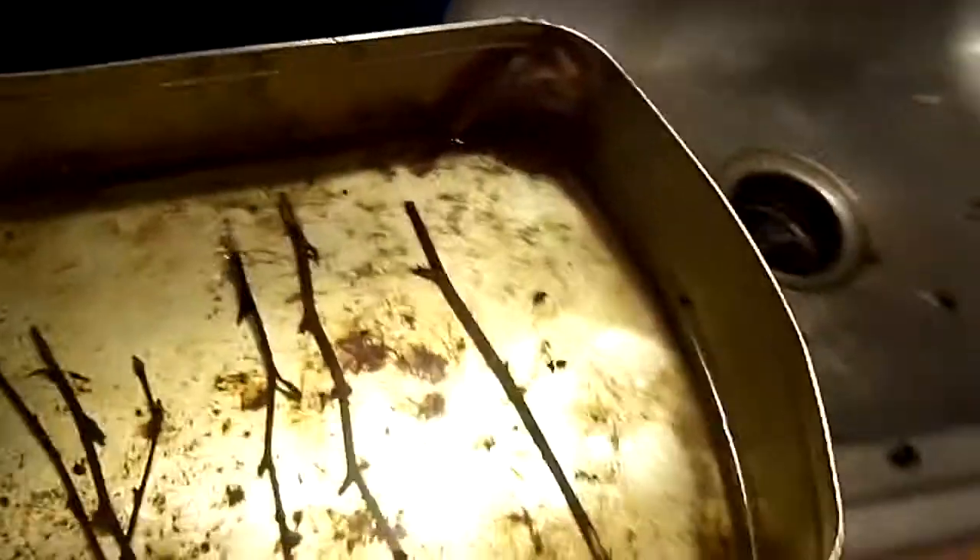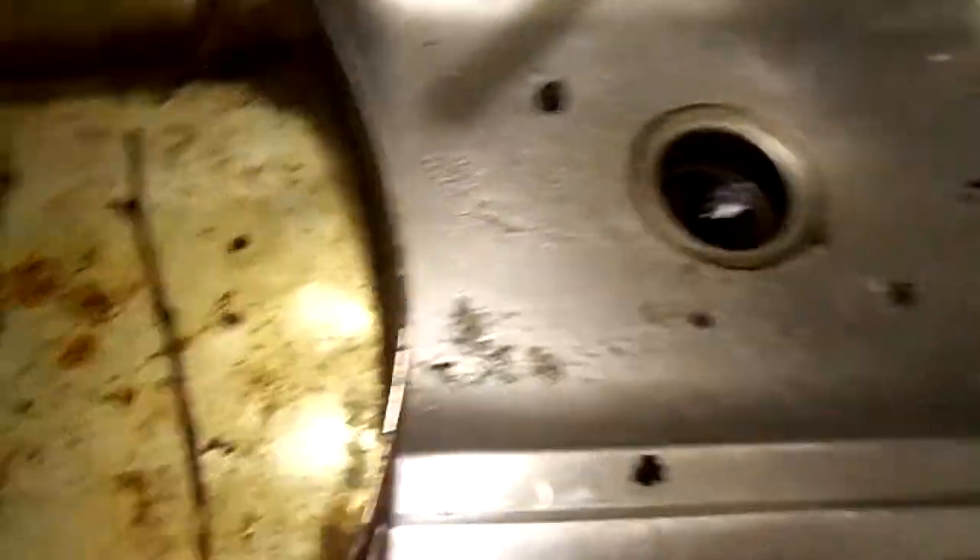So, does willow water work? Yes, it does. Does it work as good as the store-bought stuff? It's okay, but it's not as good as the store-bought stuff — but it will work. There's your proof: these birch cuttings rooted in willow water.